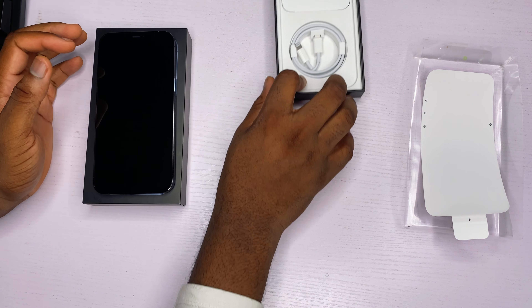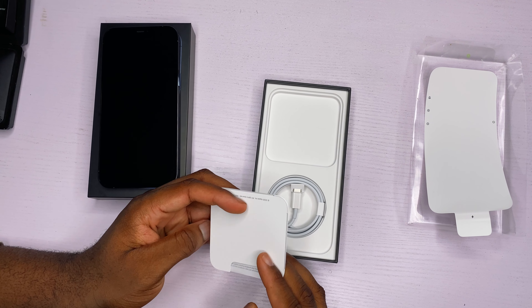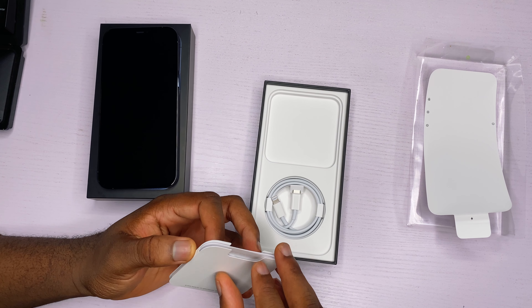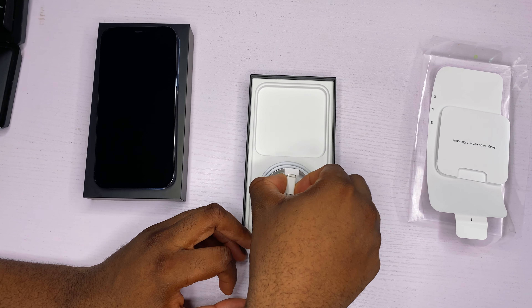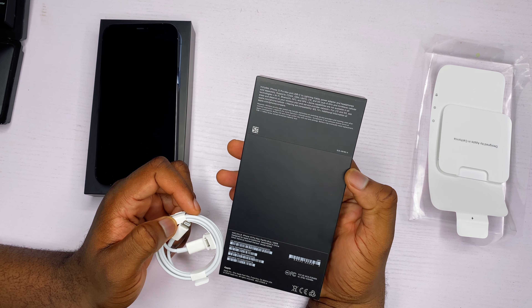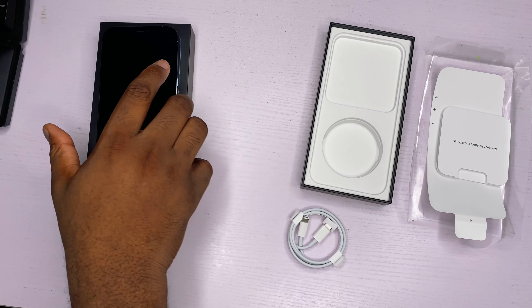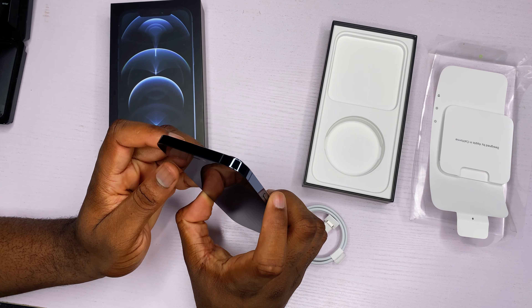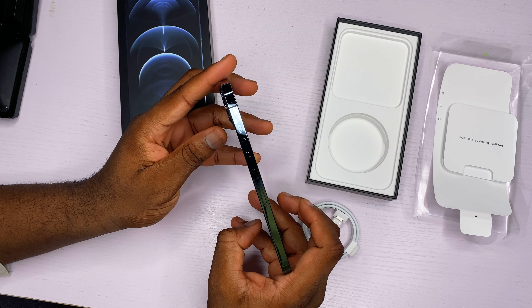So now we're going to the literature, but we know how we do on this channel — we don't really care about literature. So setting that aside, it comes with the USB Type-C to Lightning cable. So this is everything in the box. It does not come with a brick or wall charger. You just get the iPhone 12 Pro Max with literature, a sticker, and the USB Type-C to Lightning cable for charging.